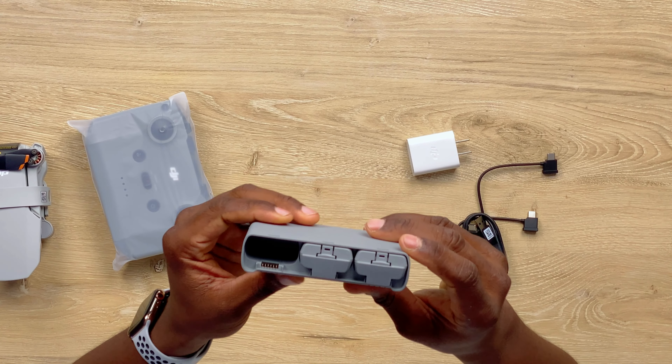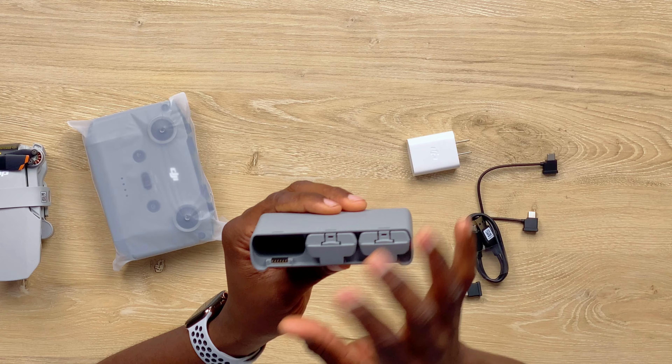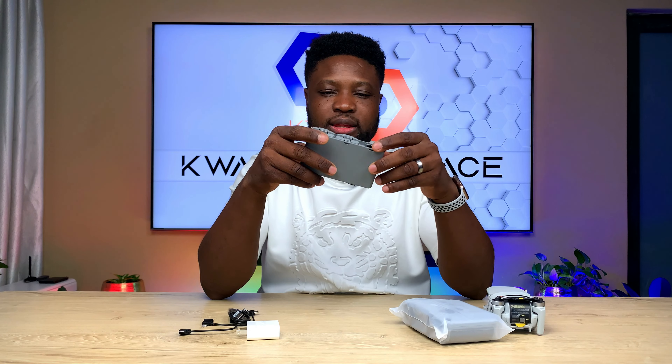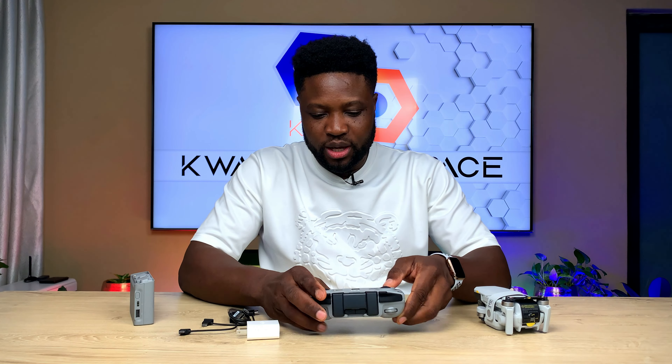As you can see, there are two batteries in here. The reason why you have two batteries in here is because the third battery is already in the drone. So you can fly more.